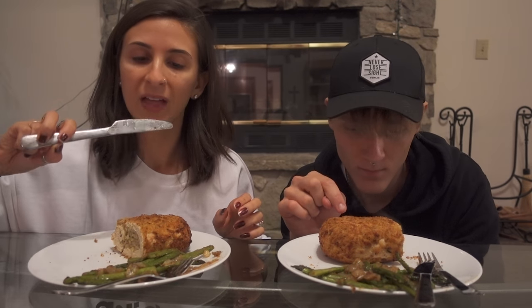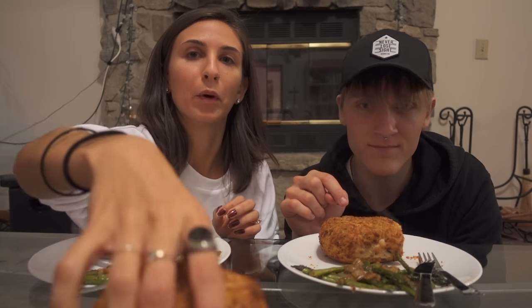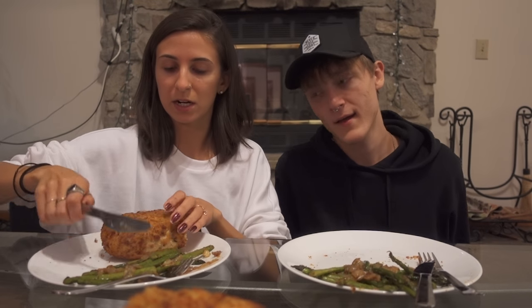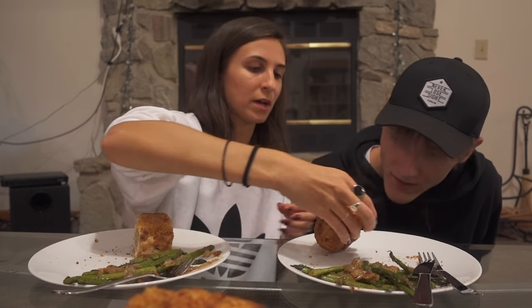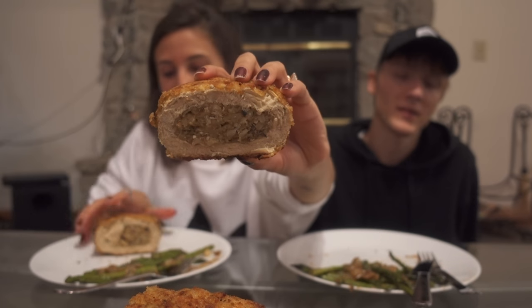Let's just do the big one between the two of us. It's fresh out of the oven — it literally looks like chicken. Well, it's supposed to look like turkey. Same thing, really. It looks good!